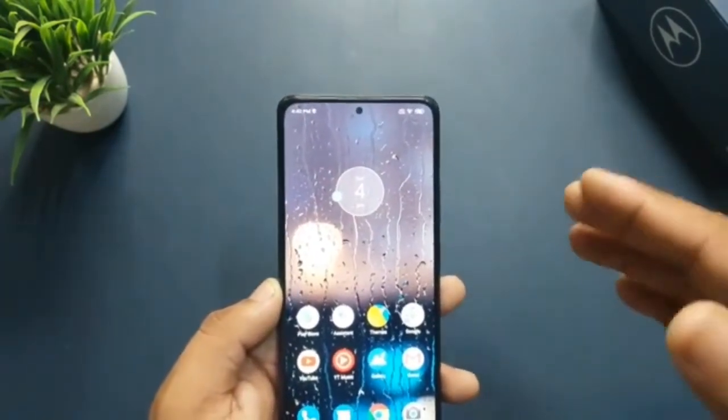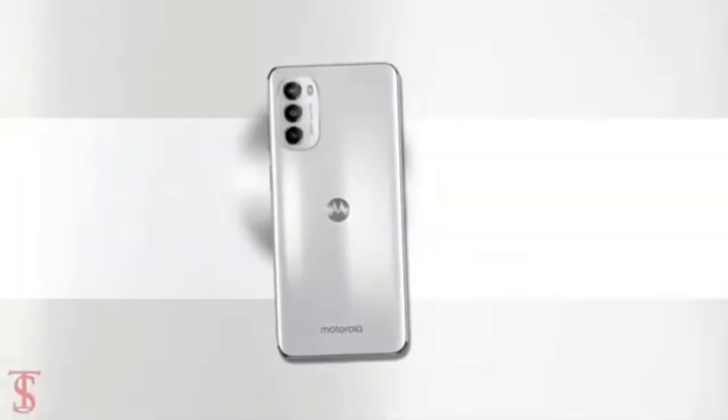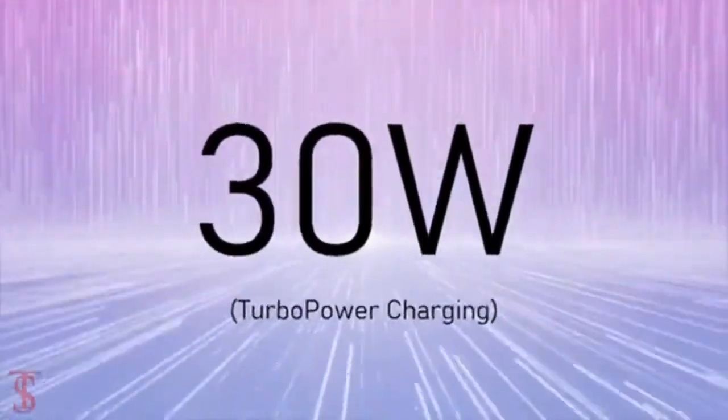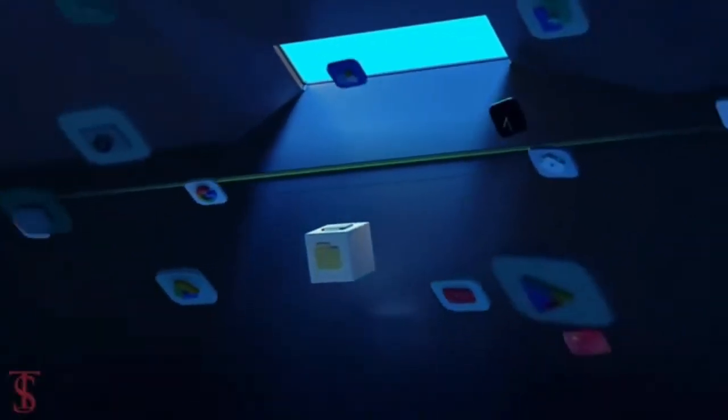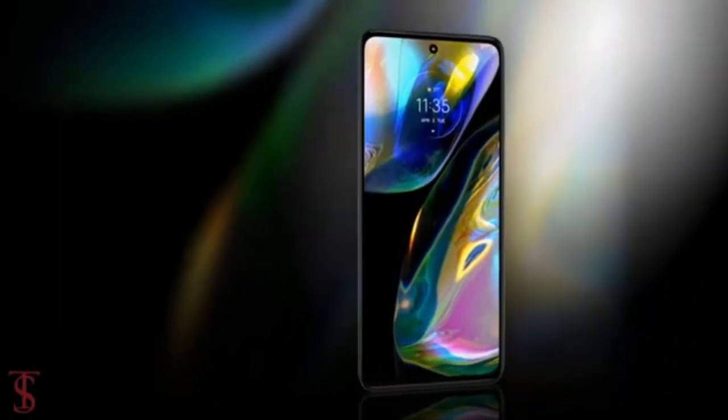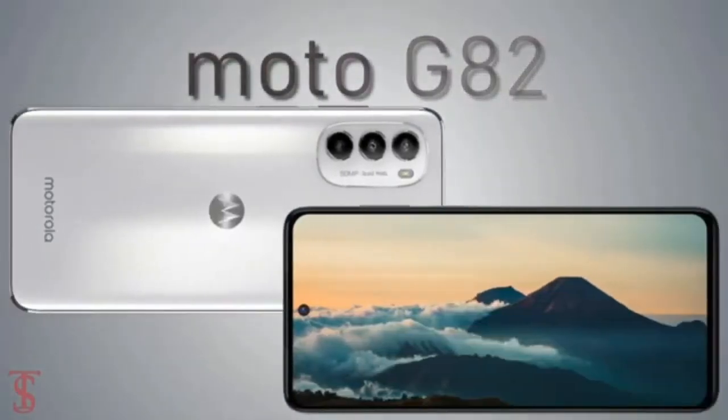As for the battery, it is a big one. The Moto G82 has a 5000mAh battery with 30W fast-wired charging. This means the phone should last up to two days on a single charge, and when the battery finally drops, you will have a good charging speed.